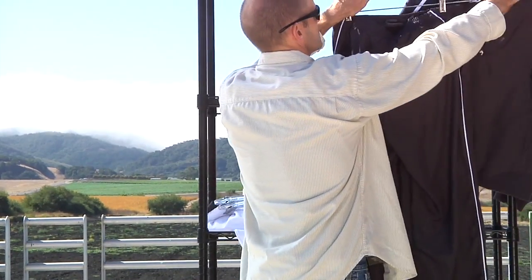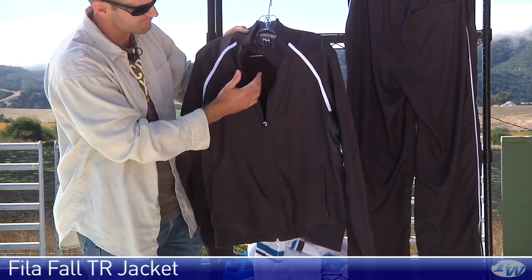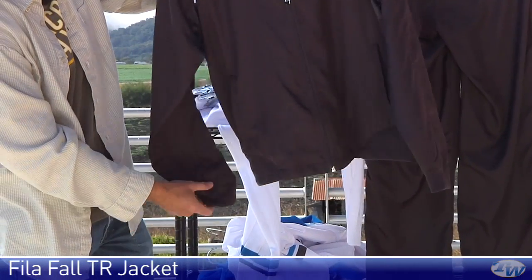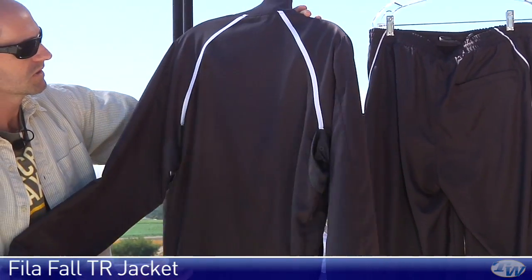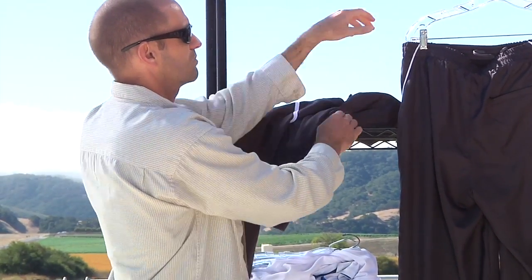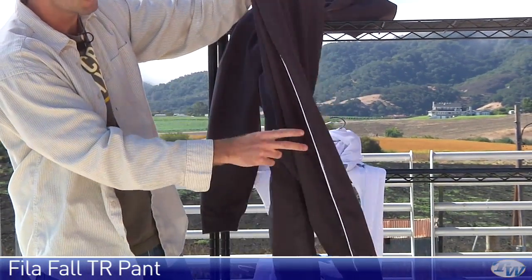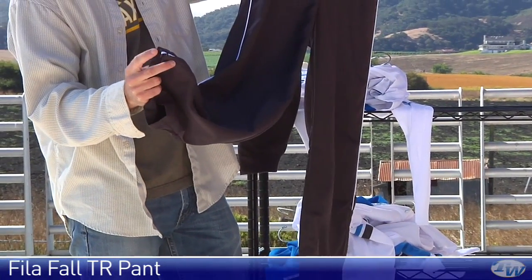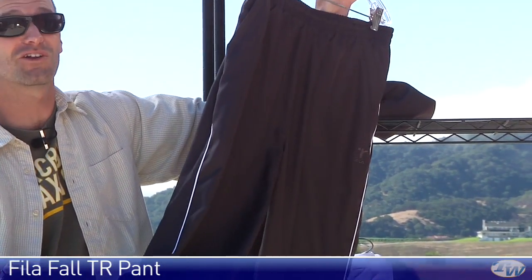Last but not least, we have some separates for keeping you warm on those cool mornings and evenings. Full zip entry on the jacket, a couple of pockets at the front, nice elastic and ribbing on the cuffs and on the hem, with a little contrast taping at the shoulders. And here's the pant which ties in with that — two front pockets, a zippered rear pocket, contrasting piping down the sides, and then there are zips at the hem of the cuff of the pant so you can get this on and off with your shoes on when you're out on the court.